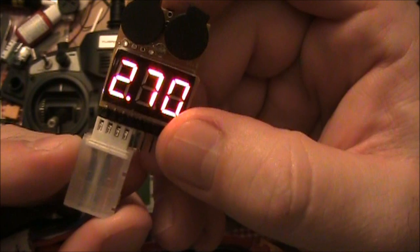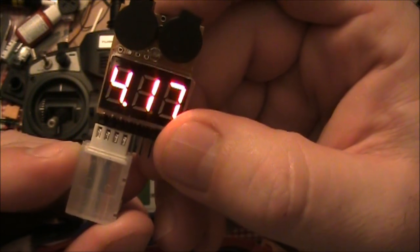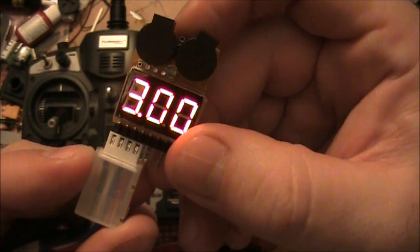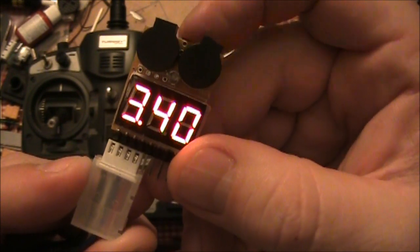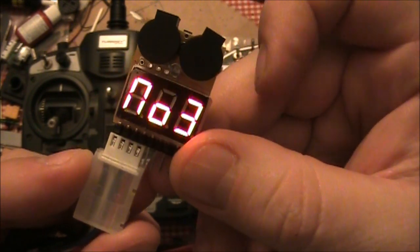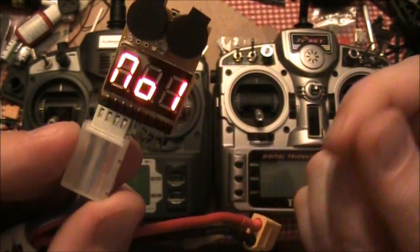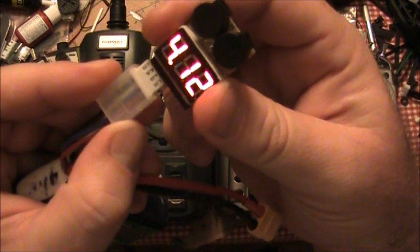You can use 2.7 if you want to go that crazy on your LiPos — you will kill them. 2.8, 2.9. So you want to move it up to like 3.5, 3.4, 3.3, depending on who you ask — they'll all give you different numbers. Anyway, it just shows you a low voltage alarm.